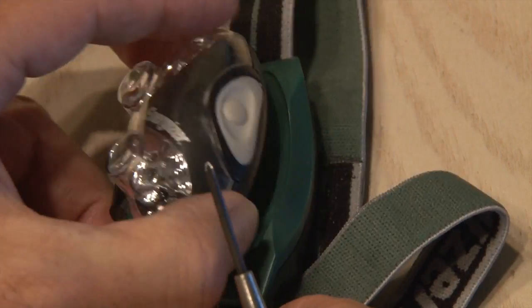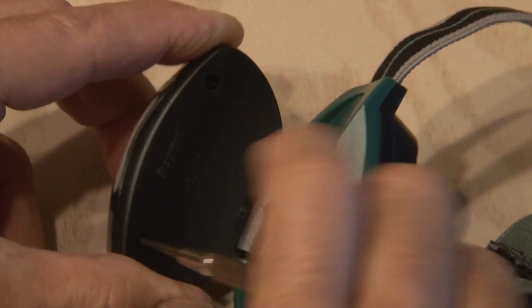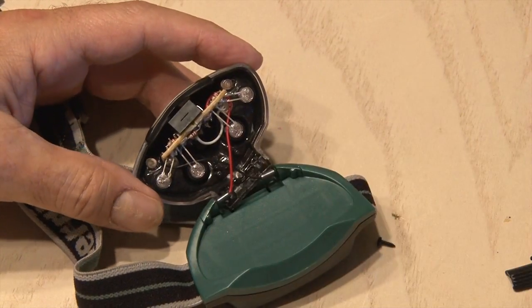Now we've got to get inside, and that's pretty easy with a small screwdriver. Three Phillips head screws come out of the back of this case, and then the case just splits apart revealing the six LEDs inside.